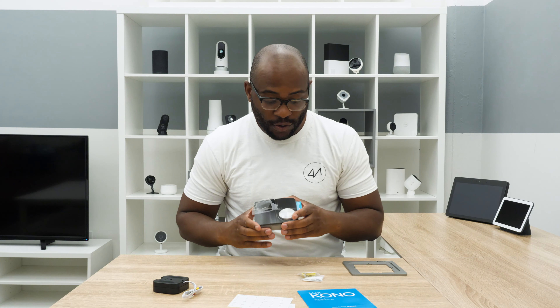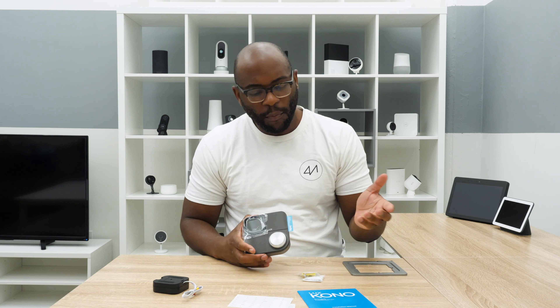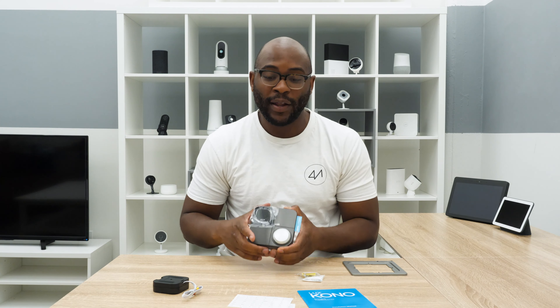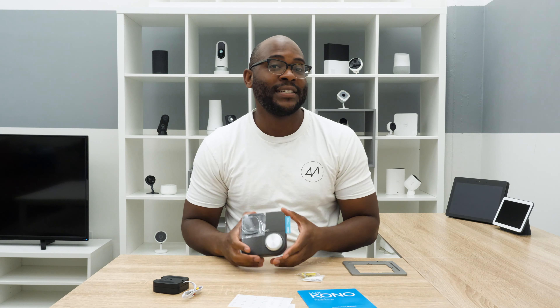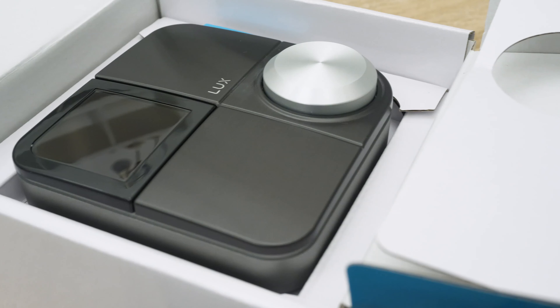The Lux Kono is one of the bigger thermostats that I've seen. It does have this knob — I'm okay with it. Typically I like things to be flush, but this is just a different thing. It's a little more retro, as if the Jetsons had a smart thermostat — a little mid-century-esque. I'm anxious to see how it fits into my home's aesthetics. I noticed when opening it up that there were Apple HomeKit codes, so I'm anxious to see how it integrates into various smart platforms. This is our unboxing of the Lux Kono.